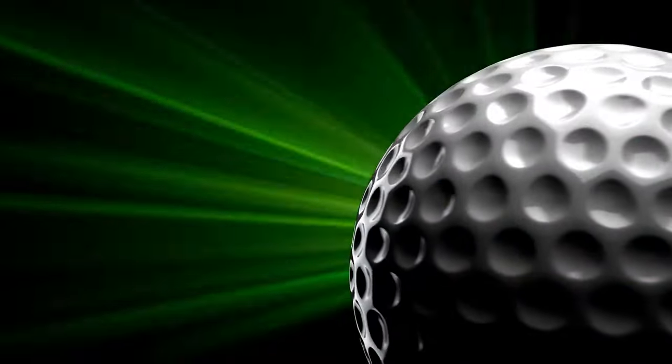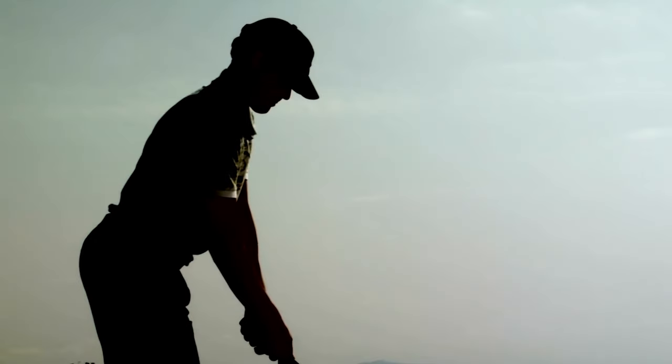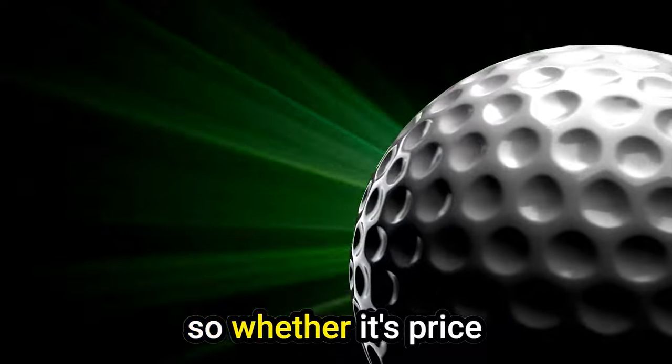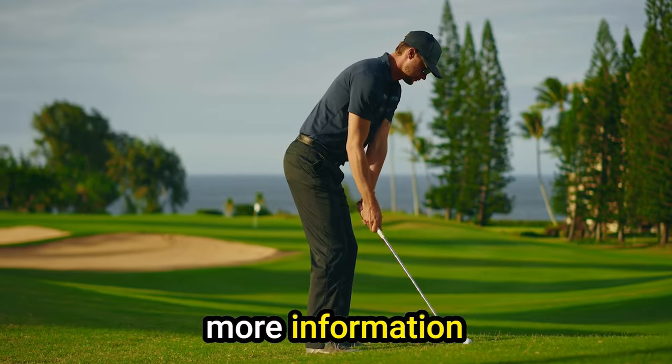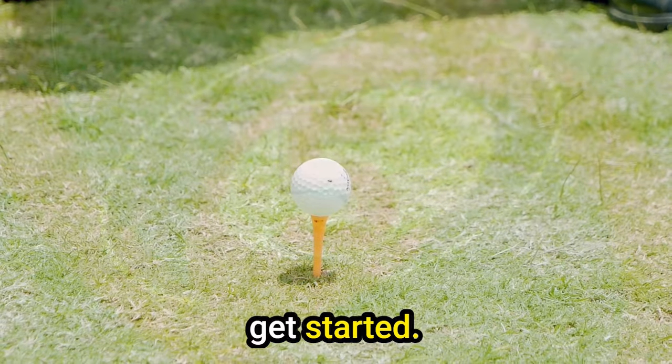Today's video is on the best golf balls for amateurs 2024. Through extensive research and testing, I've put together a list of options that'll meet the needs of different types of buyers. So whether it's price, performance, or particular use, we've got you covered. Like the video, comment, and don't forget to subscribe. Now let's get started.